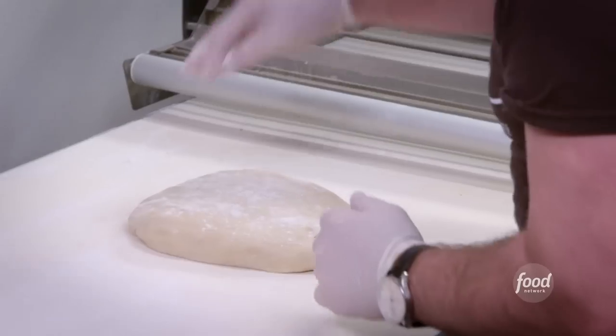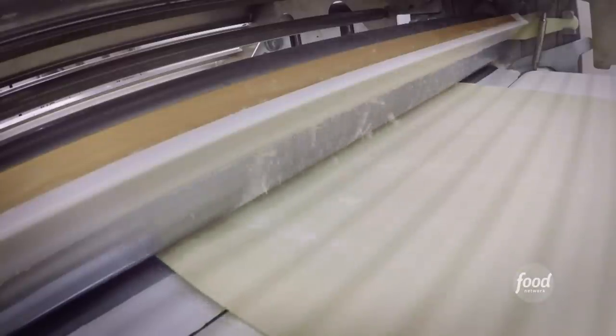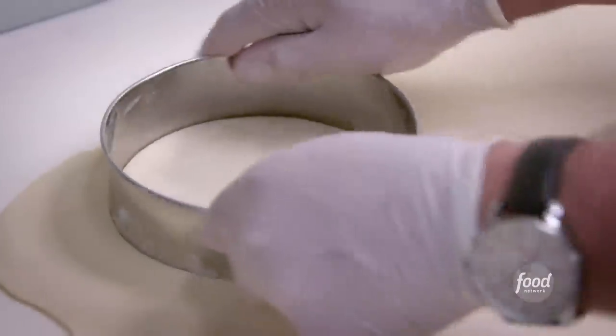Check it out. So we have our lump of Aussie dough, and now we're going to sheet that. Now we're going to cut out our rounds.